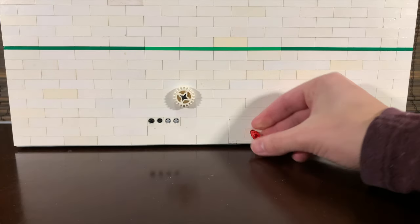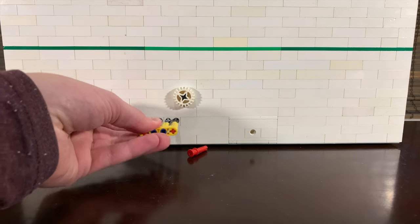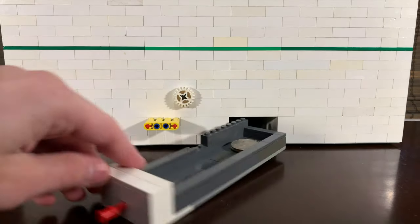Getting the money out is pretty hard without the key. If you noticed, this is the same mechanism I used in my latest LEGO safe video, which I also have a tutorial for. If you're interested, I'll post a link to that video in the description.